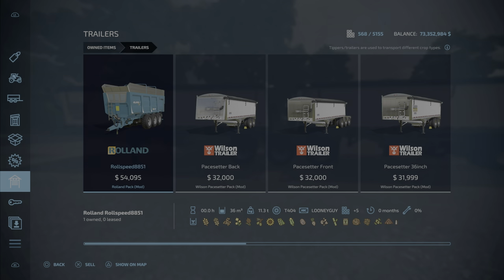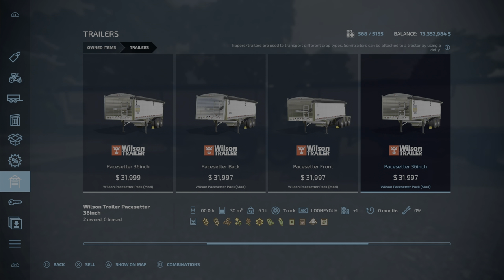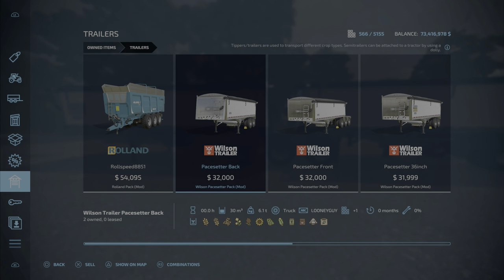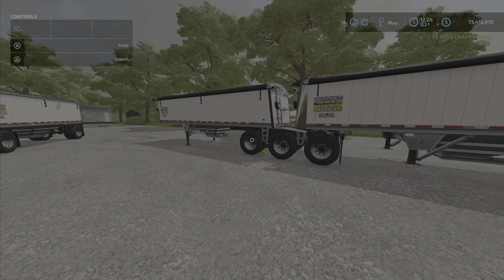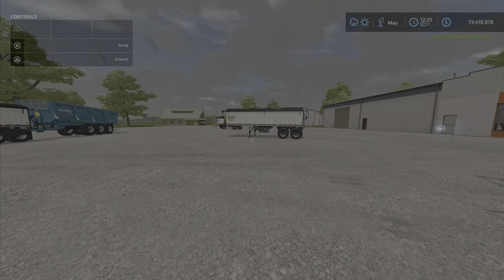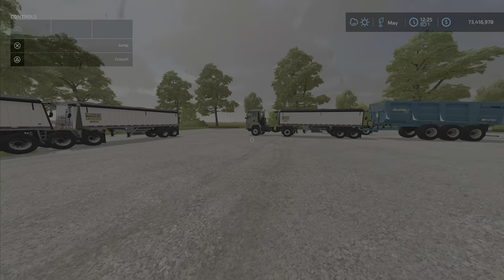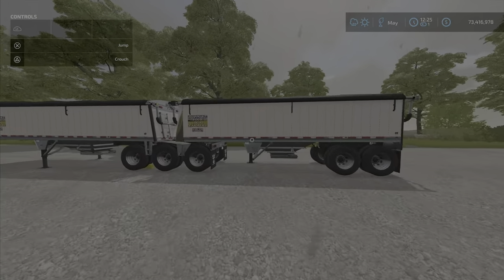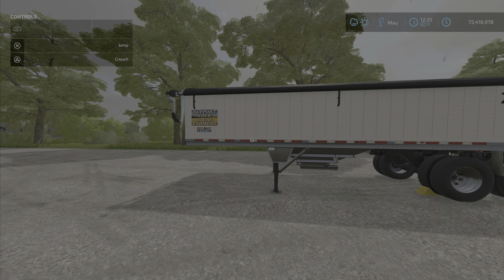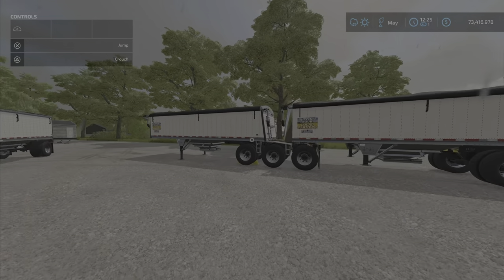When you go to sell them, they're separate. So if you don't want the front piece, you can sell it off. You can sell all of them individually. You can keep just the trailer if you want, or sell the trailer and just keep the front bit — it's handy that way. Also, unlike some end-game trailers that have two or three hoppers per trailer, this one has one each, which keeps things simple.